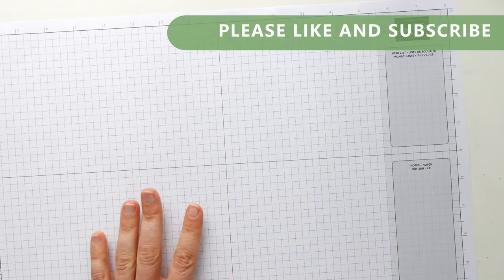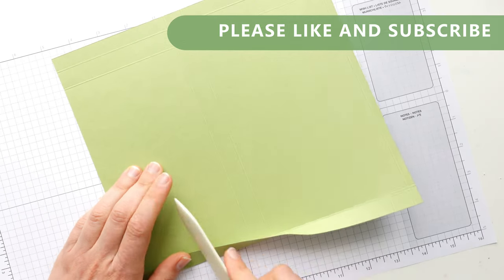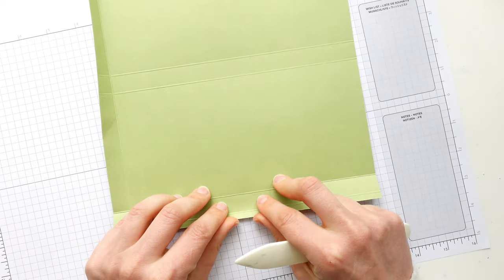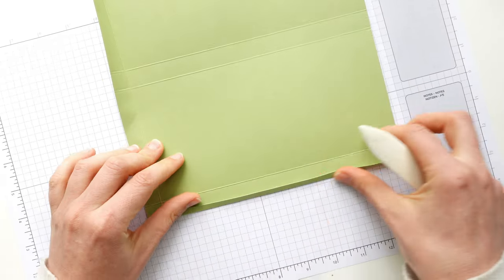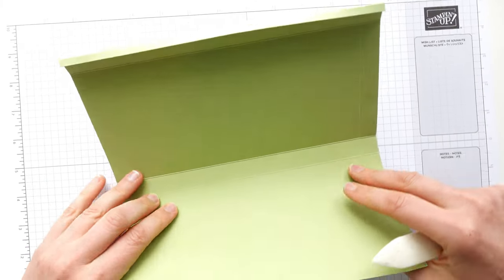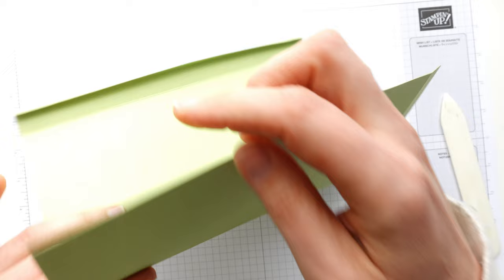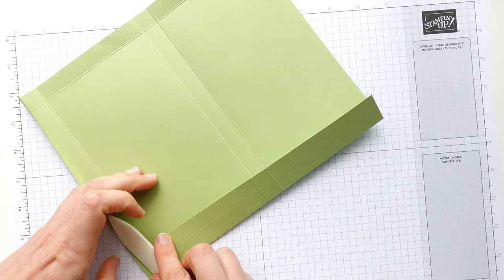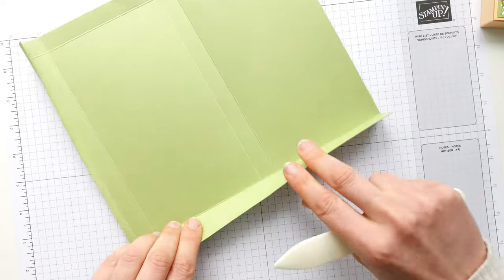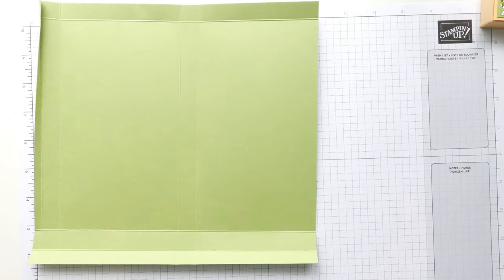That's all the scoring done. I'm going to go back to the box piece here and fold and burnish all of these score lines. This little one on the edge is quite hard to do — I just start in the middle, start teasing it out and then run my bone folder down. This is Pear Pizzazz cardstock. On the main one I showed you a minute ago I used Pale Papaya cardstock — this peachy coloured cardstock — and Pear Pizzazz for the mats. I've just switched it up: Pear Pizzazz for the main body and Pale Papaya for the mats.